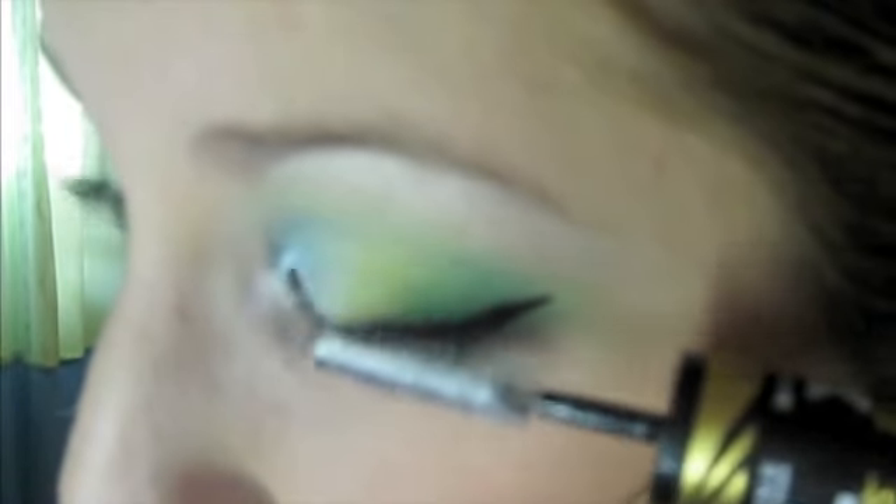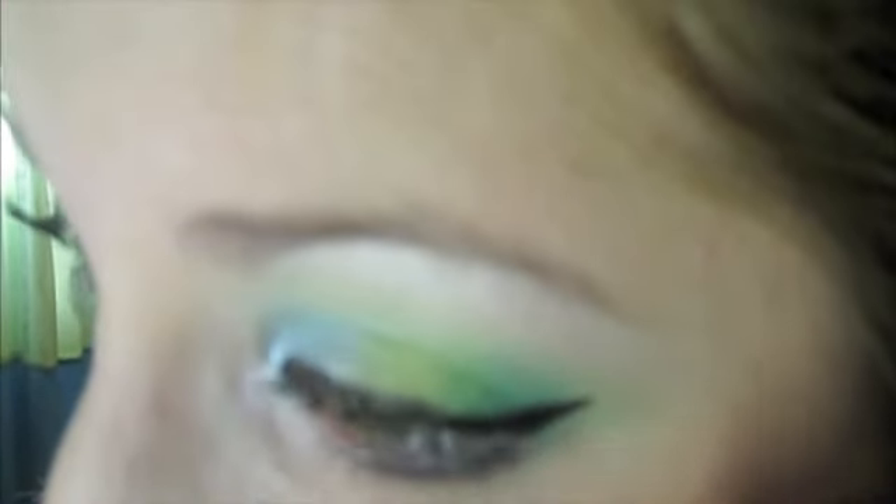So once you have all that on, I'm just going to take a mascara that has a lengthening primer first, and then the actual mascara. Once that's dry, you're just going to apply the black mascara over it.